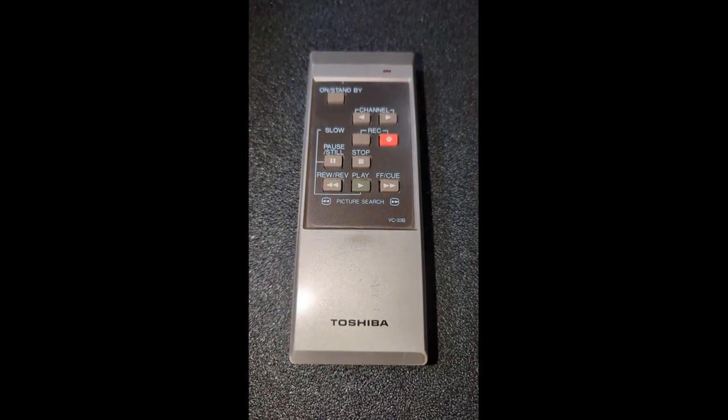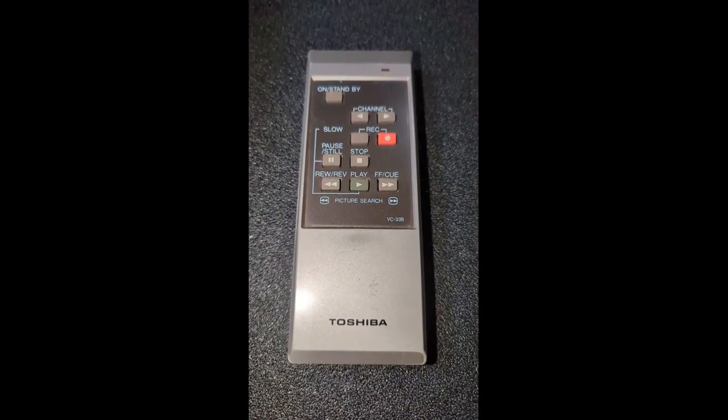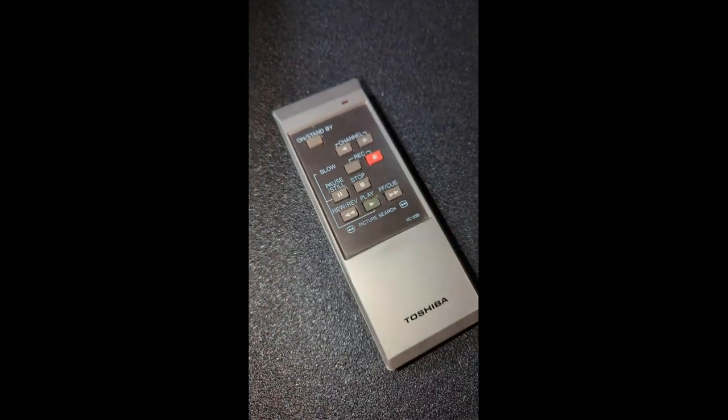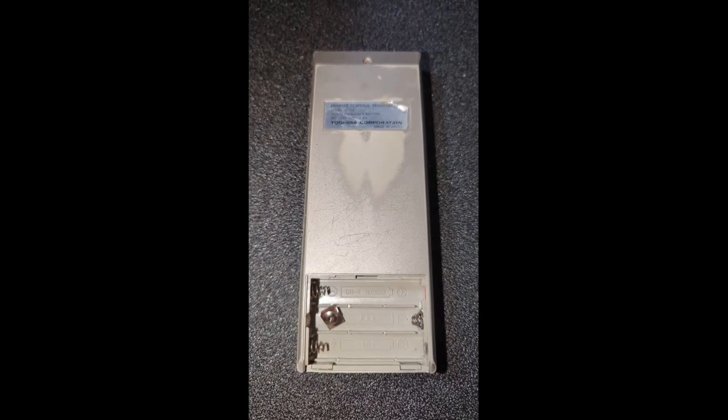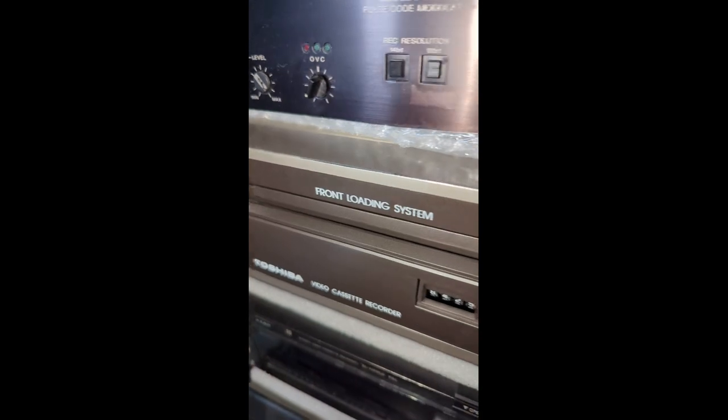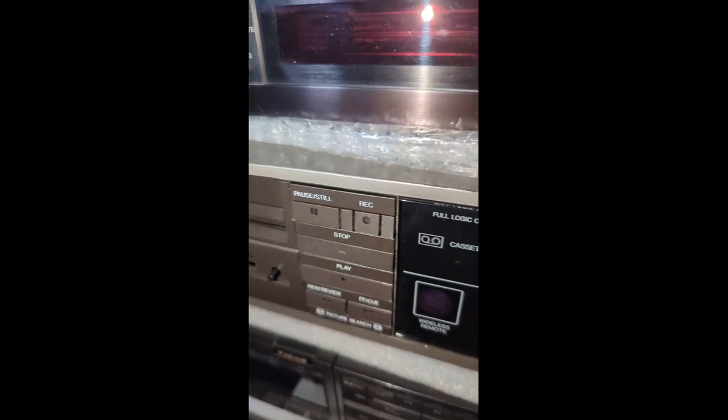I went to take the batteries out of my Toshiba remote control, and this happened. The one battery connector has just totally dropped off, and it's the remote for my lovely Toshiba Betamax V33.